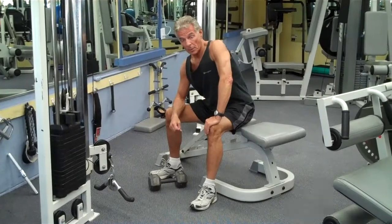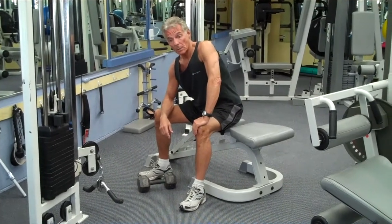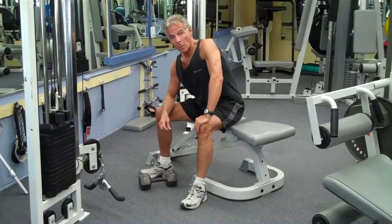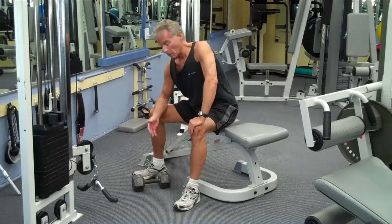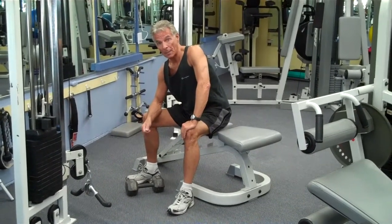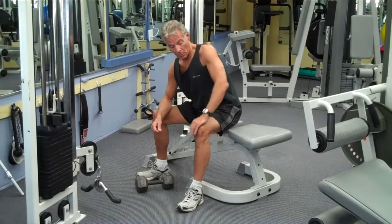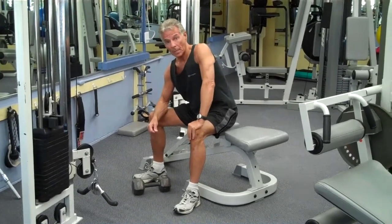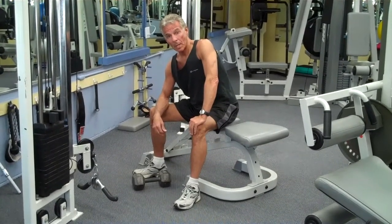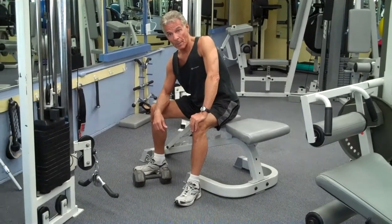I usually start off with concentration curls as my first curl exercise because it allows me to use a heavier weight. Without being warmed up, I can isolate — that way my back won't be overtaxed with two heavy weights, one in each hand. I can have a tight core when I sit down, use this hand to help protect my back, and get maximum benefit out of this exercise for my biceps.